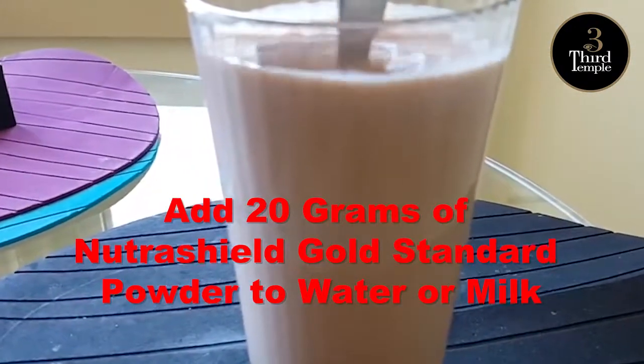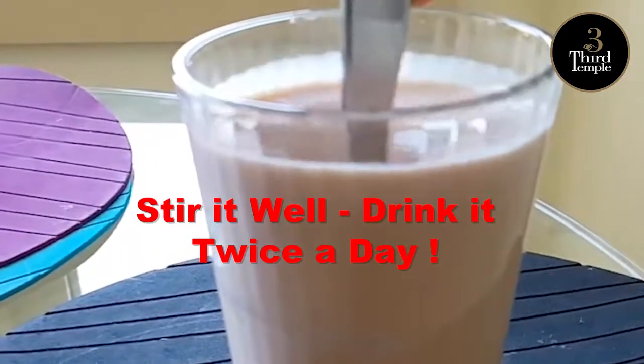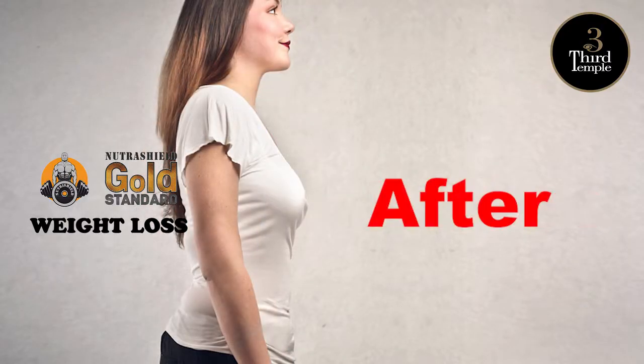Just add 20 grams of Nutrashield Gold Standard Powder to water or milk. Stir it well, drink it twice a day and get ready to see your body weight reduce and you getting into the shape you desire.